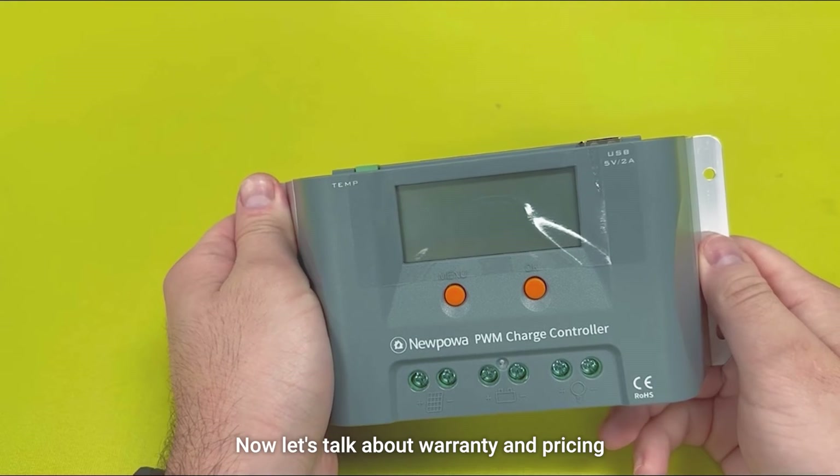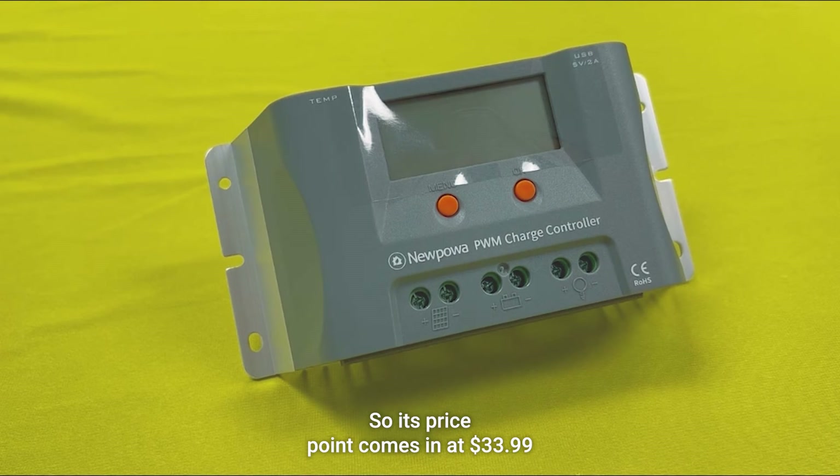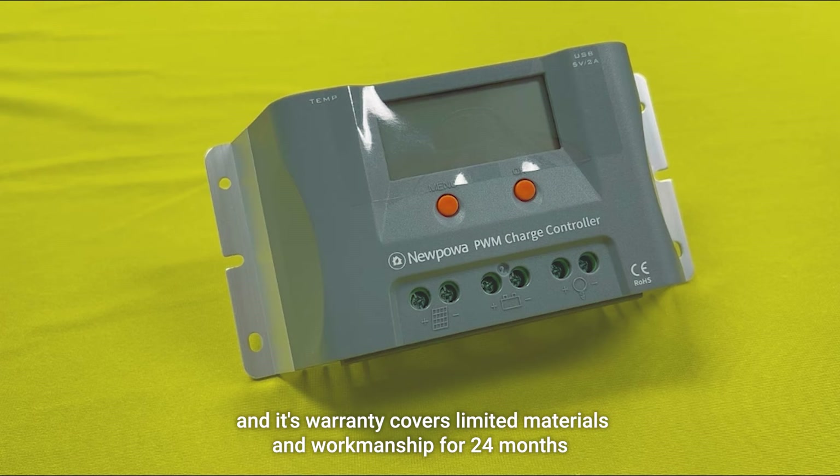Now let's talk about warranty and pricing. Its price point comes in at $33.99, and its warranty covers limited materials and workmanship for 24 months.